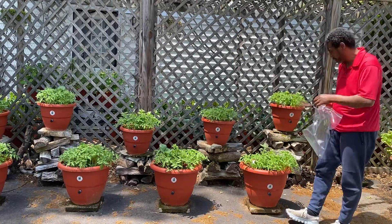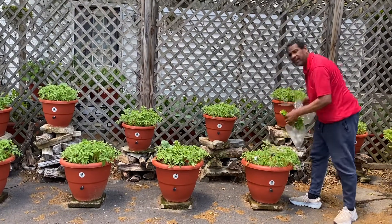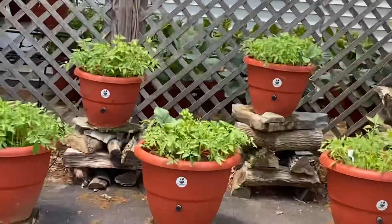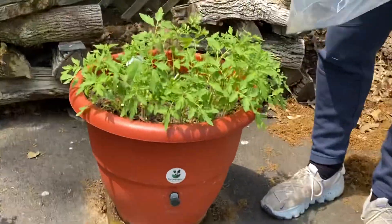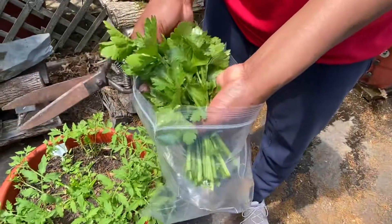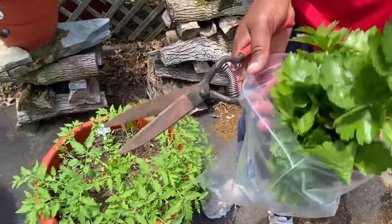We also have celery in the planter. We grew celery in the middle of the planters — come take a look at this. I want you to see the celery we just cut out. This is our second cutting. I'm really trying to get it to slow down and stop growing, but I want my tomatoes to come in.